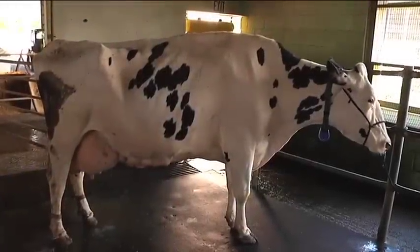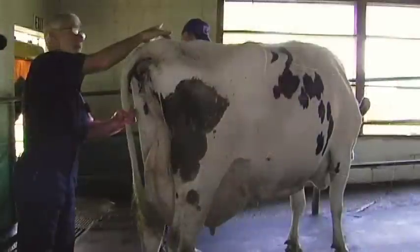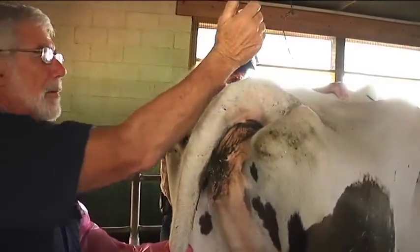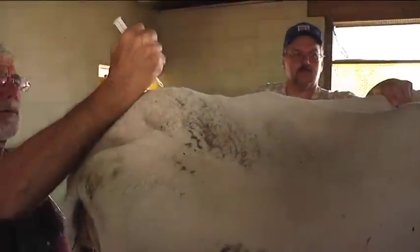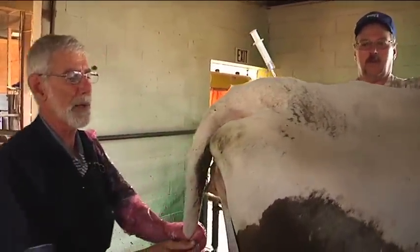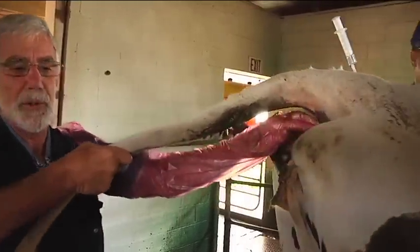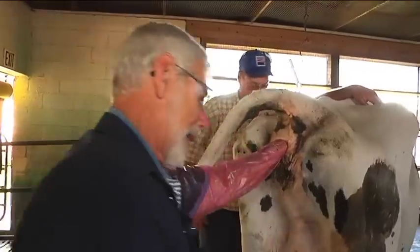The first step is to anesthetize the back half of the cow. An epidural is administered to block the rectum so the cow doesn't force down on the hand while palpating. The injection goes in next to the spinal cord and blocks the whole area including the rectum.